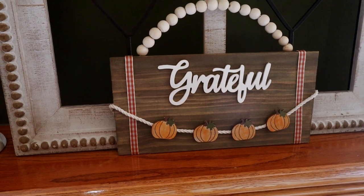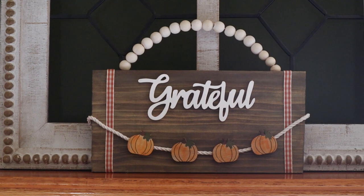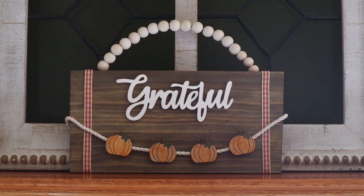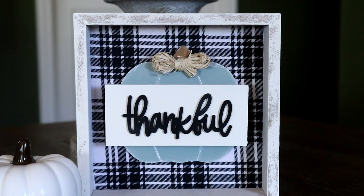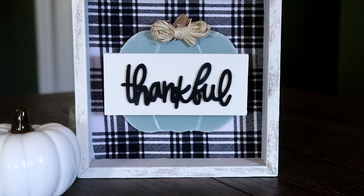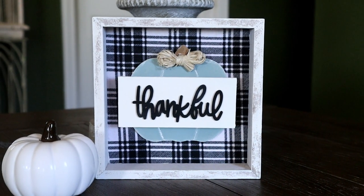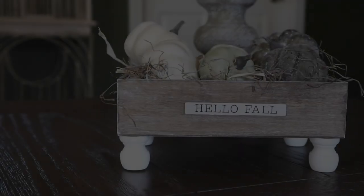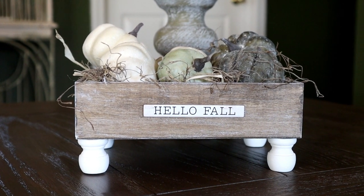Hi everyone and welcome to my channel. Today I'll be sharing three fall decor DIYs that were all super easy for me to create. I had so much fun making these projects and I just love how they turned out. I hope that you guys like them as much as I do. If you do, be sure to give this video a thumbs up and share it — you guys know that helps out my channel. Now let's go ahead and jump right into today's projects.